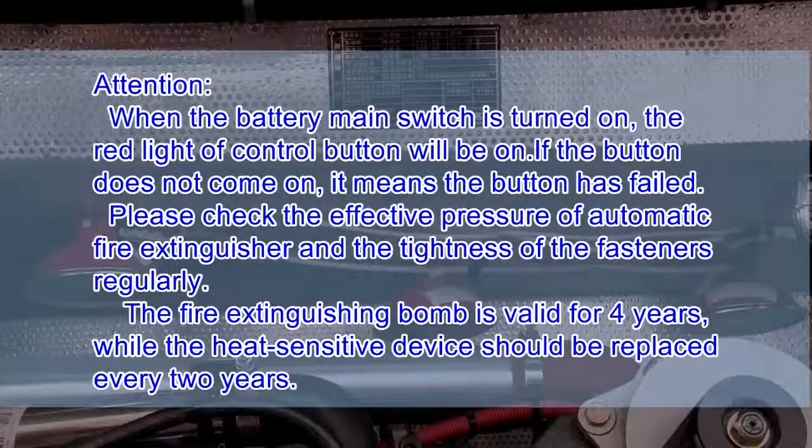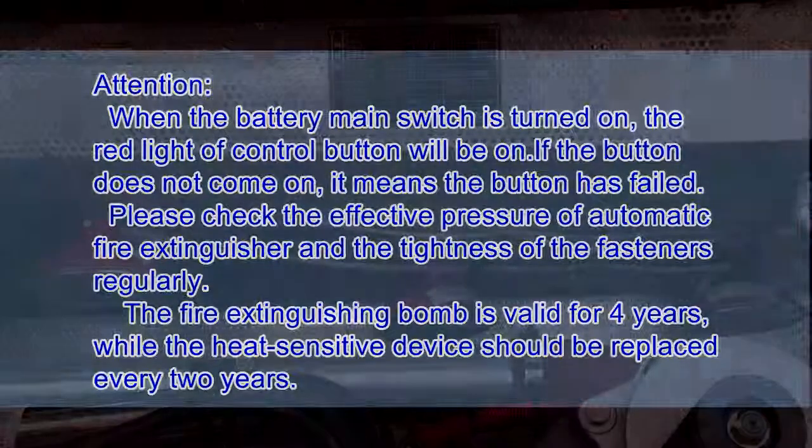Attention: when the battery main switch is turned on, the red light of the control button will be on. If the button does not light up, it means the button has failed. Please check the effective pressure of the Automatic Fire Extinguisher and the tightness of the fasteners regularly. The fire extinguishing bomb is valid for 4 years, while the heat-sensitive device should be replaced every 2 years.